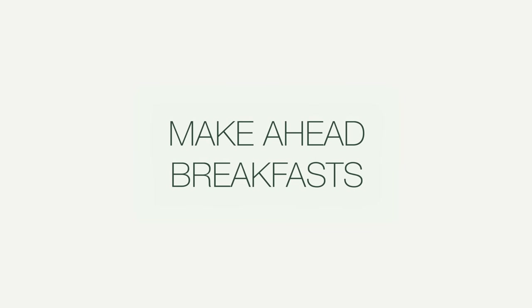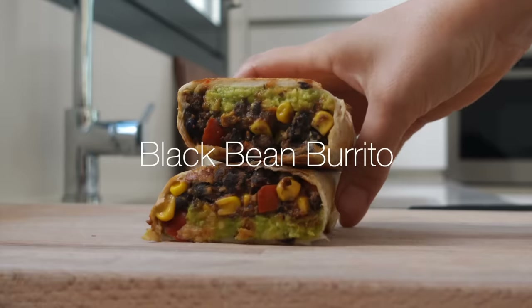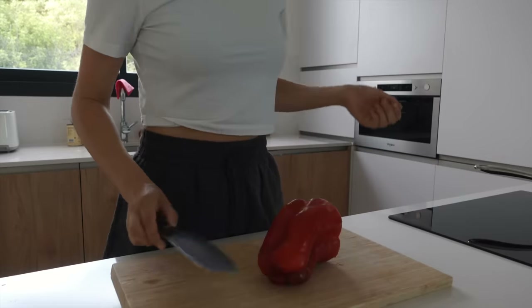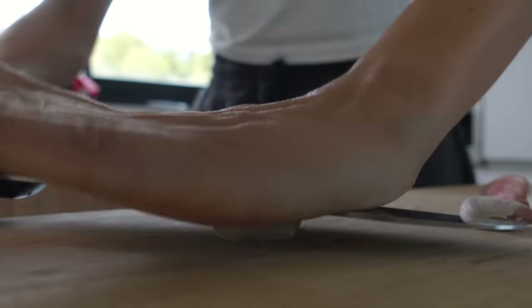Here are some make-ahead breakfasts for even smoother mornings, starting with these burritos. I'm not usually the person who eats a savory breakfast, but these ones I can really eat for several days, so I have to show them to you.